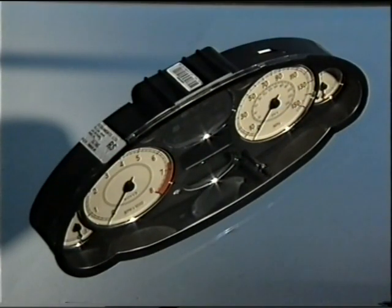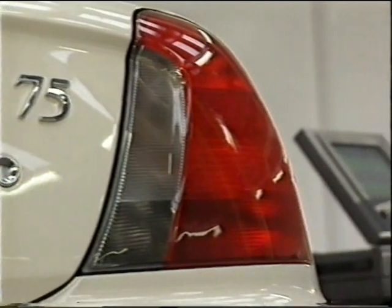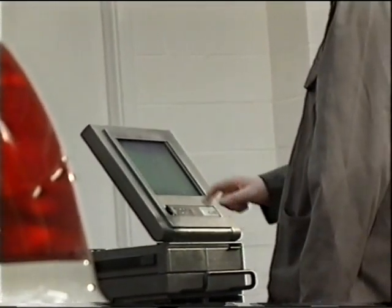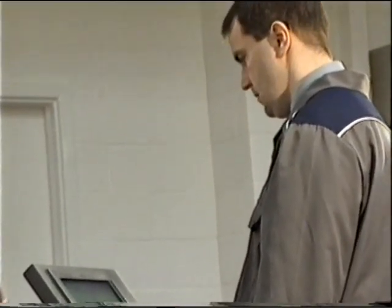In addition to communicating with the powertrain control units, the CAN bus is connected to the instrument pack, which forms a gateway to the remaining bus systems. Although TestBook can't specifically check the CAN bus, it can monitor input messages to individual ECUs, and this will help you with fault diagnosis of the CAN system.